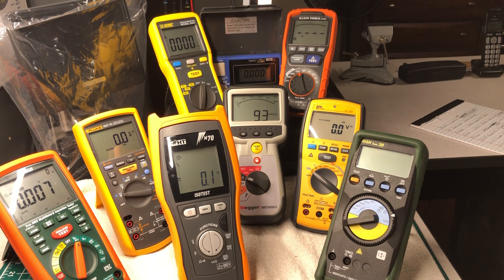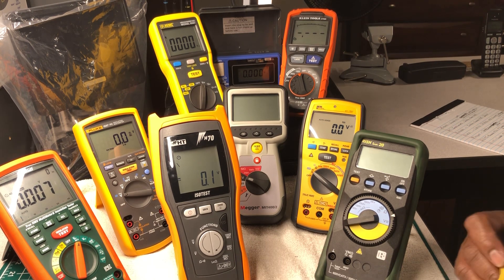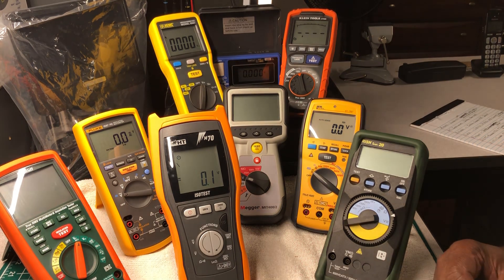Hioki was founded in 1935 in a city called Koizumi, Ueda, Nagano — in Japan. This is their insulation tester with multimeter functions. Like some of the others, it covers the basics: AC/DC voltage and resistance.